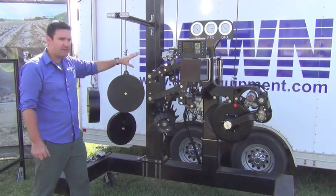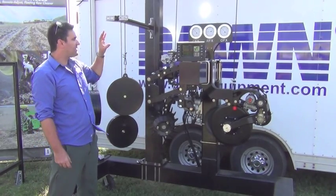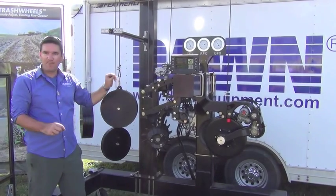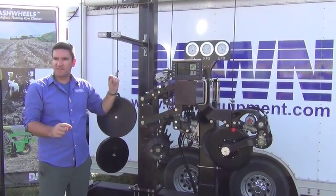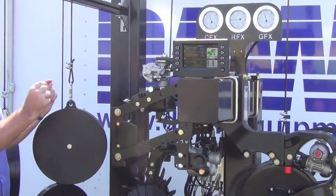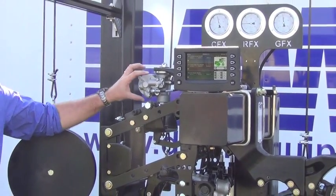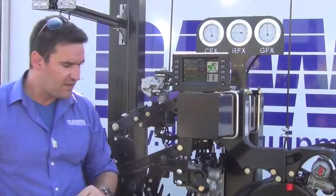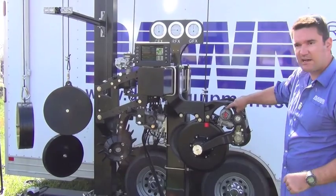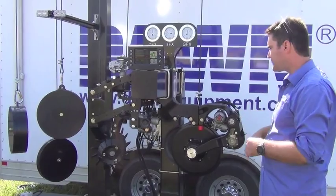Irregular spacing and poor meter performance are what result when vibration reaches the planter meter. Then we have the RFX down pressure actuator, which is a compact hydraulic actuator that fits the majority of common planters and gives very high-speed automatic down pressure adjustment. The RFX down pressure actuator is actually used in two places — it's also a piece of the CFX — which minimizes the number of spare units and simplifies the total system.